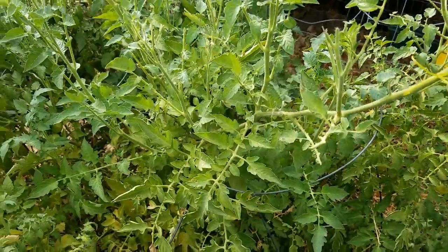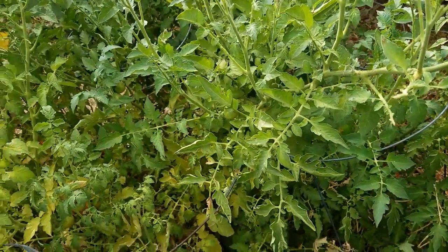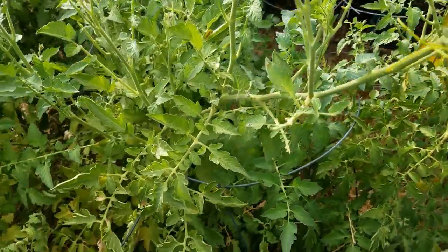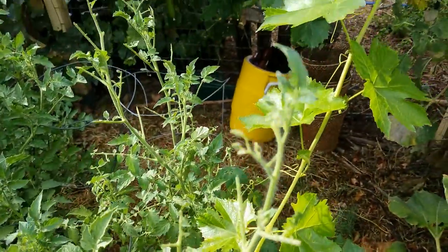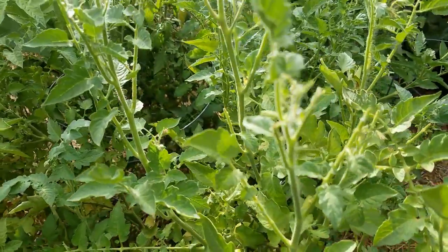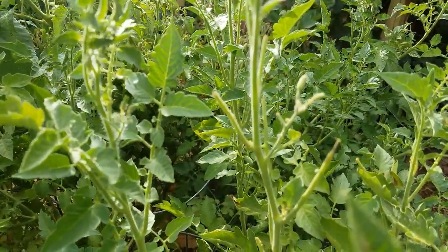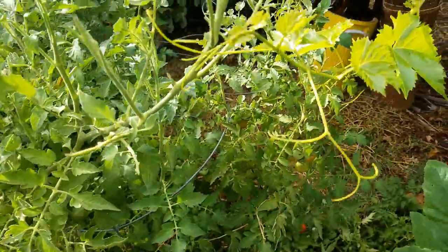Hey, hello there, this is Aaron of Booyah Farms. I wanted to show you guys something that pops up here every summer unfortunately. I was going through my tomatoes today and look at this tomato — something's gone through and eaten a lot of leaves off of it, and it's over here too. You can see a lot of something going through here and cleaning these plants out.